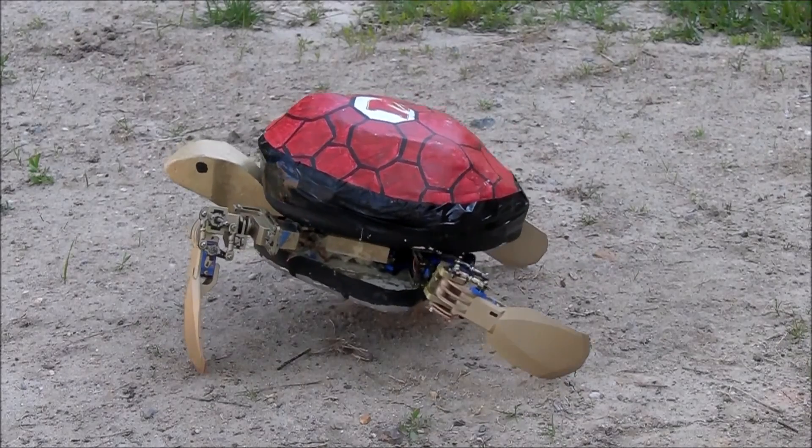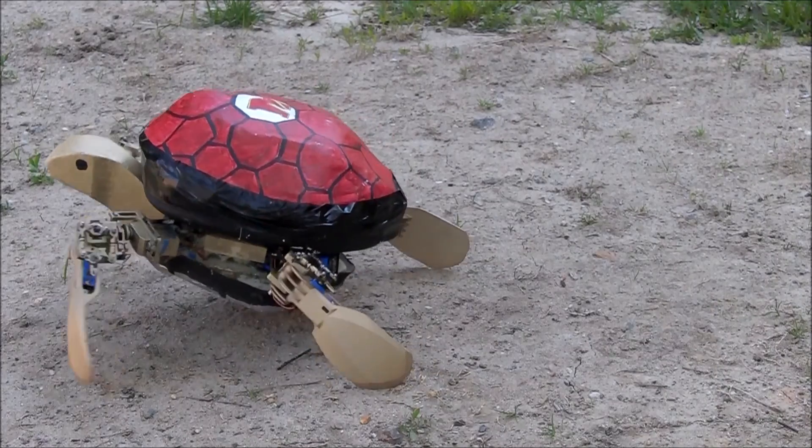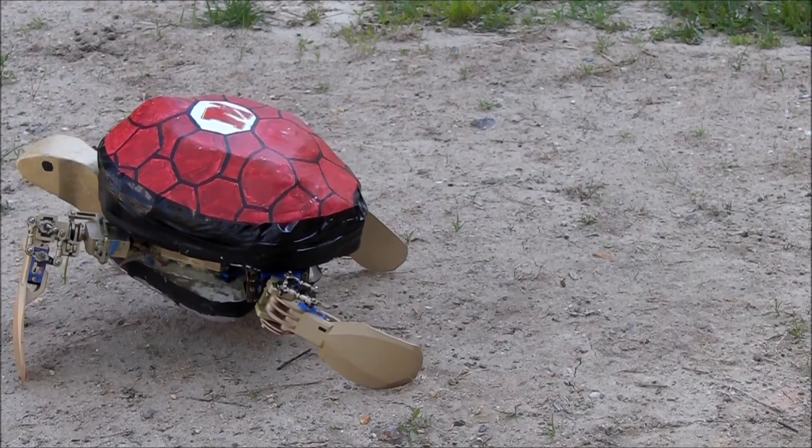The rotational shoulder joint mimics a real turtle by allowing Roboterp to transition from swimming to walking.